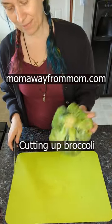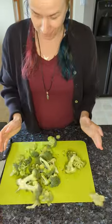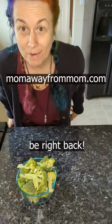I got my good kitchen knife, I got my broccoli — into a microwave-safe bowl. Be right back!